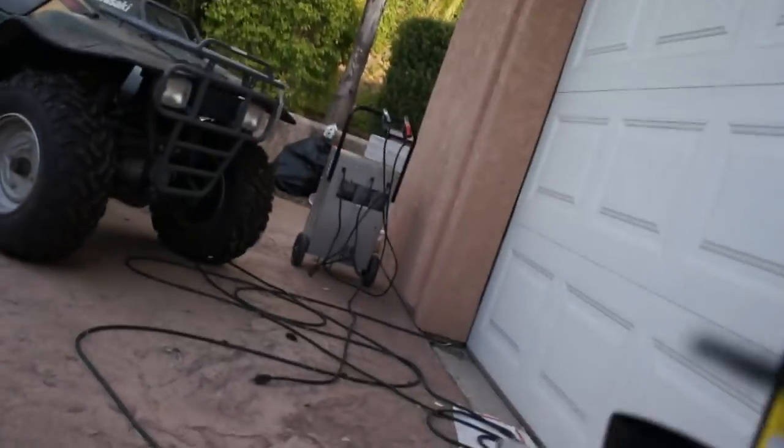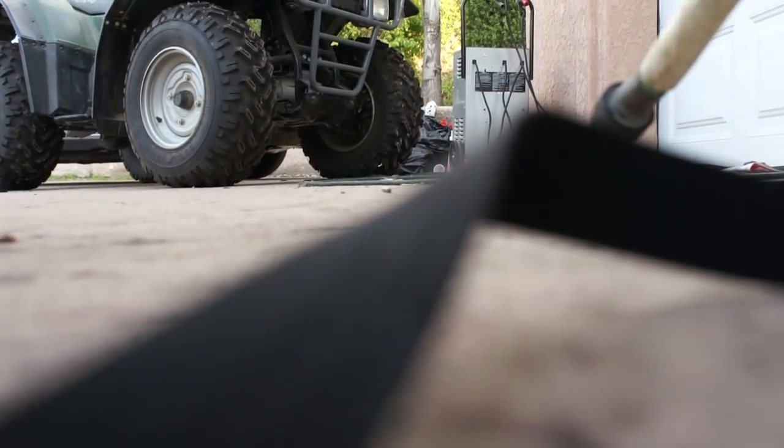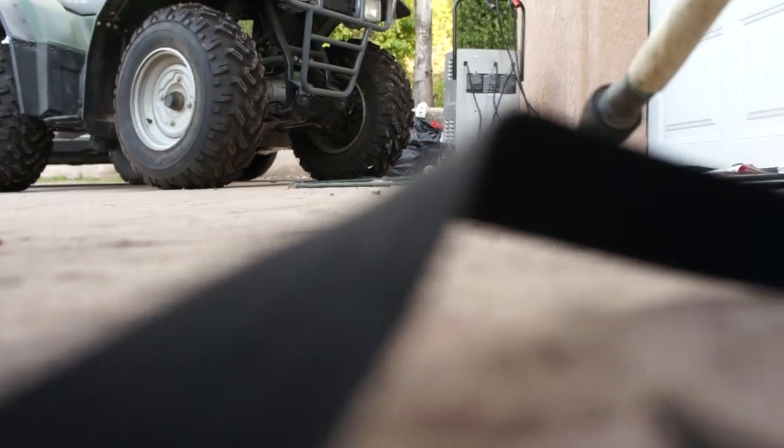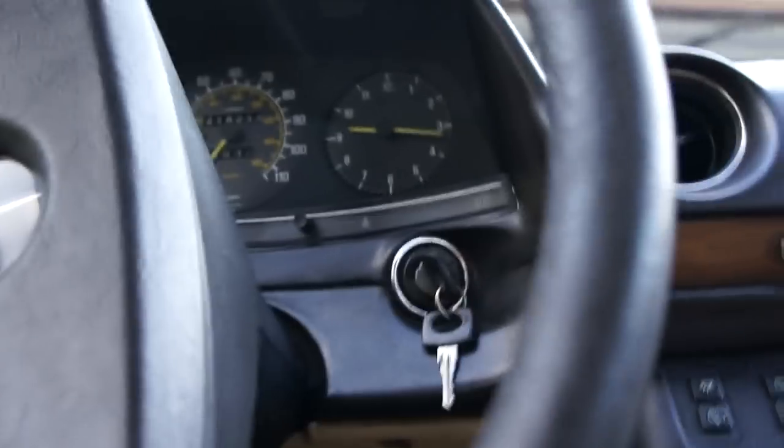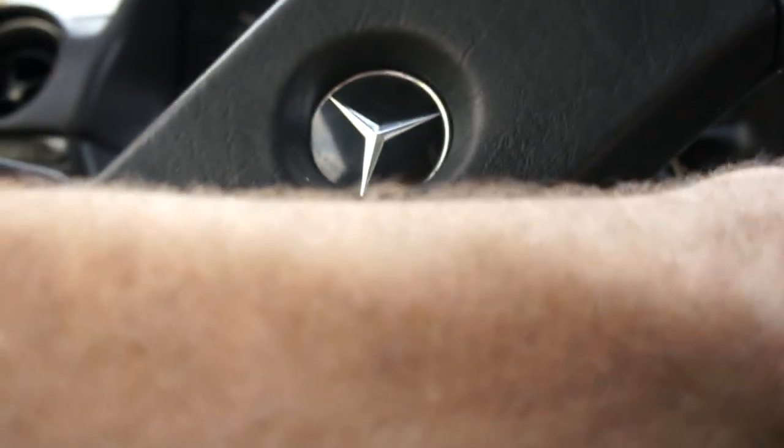My name is Nathan, 406-544-6919. You can reach me anytime. This sure is a nice car - rare with the Euro bumpers and the manual transmission. And it's a rare color - I don't know that I've ever seen another wagon in this color before.